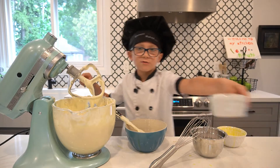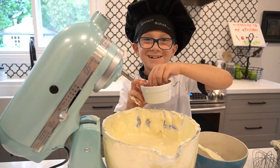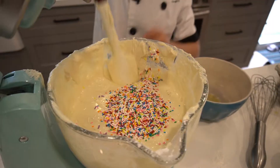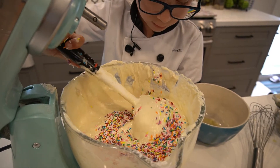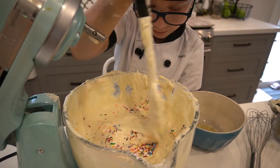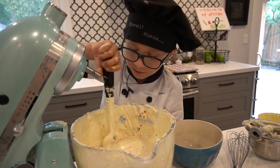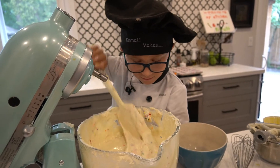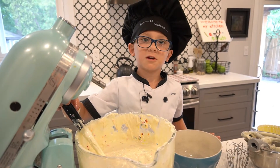Now my favorite part — folding in the sprinkles. So I have some sprinkles here, very colorful. I'm just going to sprinkle these in and fold them in. Make sure you don't fold it too much, or else the sprinkles are going to break and get all their color throughout the batter — they'll start to bleed. Oh my gosh, there's one that's bleeding! Now we're going to put these in our trays and then we can put them in the oven.